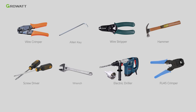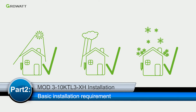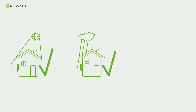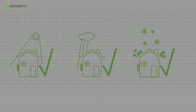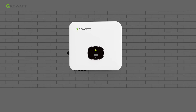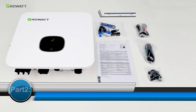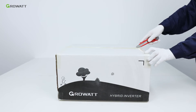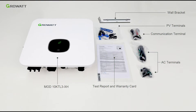Before installation, we need to prepare the required tools. The operating environment is very important as it will influence the lifespan of the MODXH. Please don't expose the MODXH to sunshine, rain, or snow. Ensure adequate space is provided for the MODXH to run properly and be easy to operate. First, unpack the MODXH package and check whether the unit has any damaged or missing parts. If so, please contact the supplier.